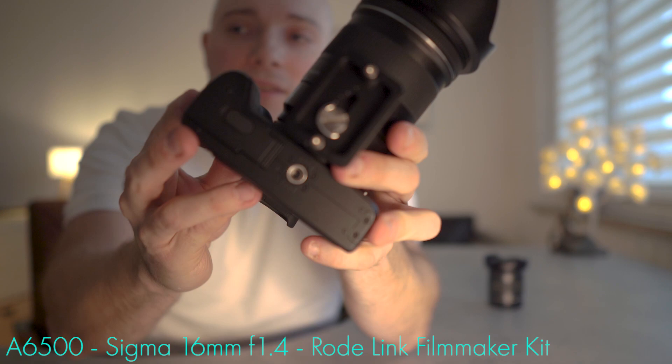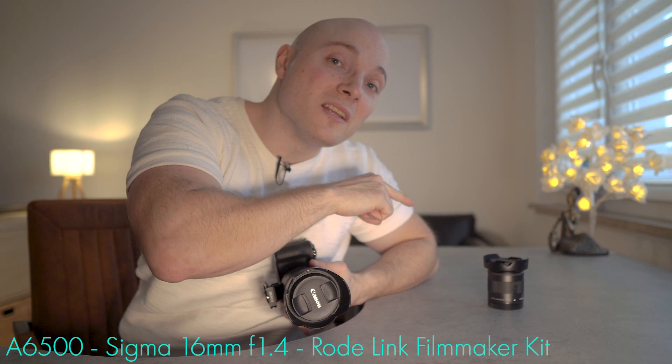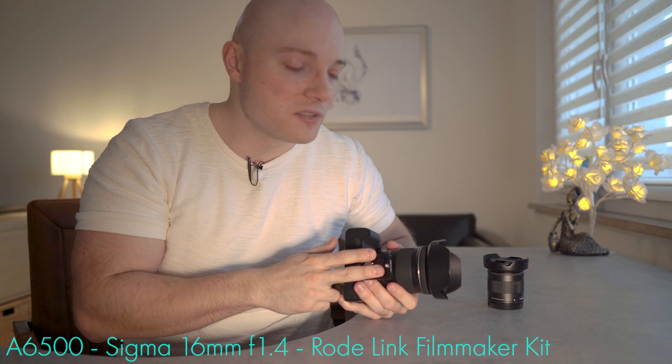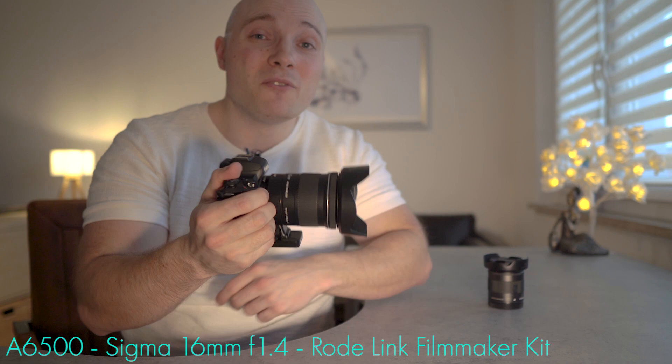With the adapter, you get a mount on it, which is super awesome, because once it's on the M50 body, if you have a quick release plate that is slim enough and mounted correctly, you can access the battery and SD card slot — which you couldn't if you had to apply the quick release plate to the camera body, as you would with the 11-22. So for somebody who is annoyed that they have to take the quick release plate off to reach the battery and SD card, the 10-18 with the adapter is awesome. You can get slim quick release plates for a couple of bucks, so that's really a handling upside for the 10-18 adapter combo.